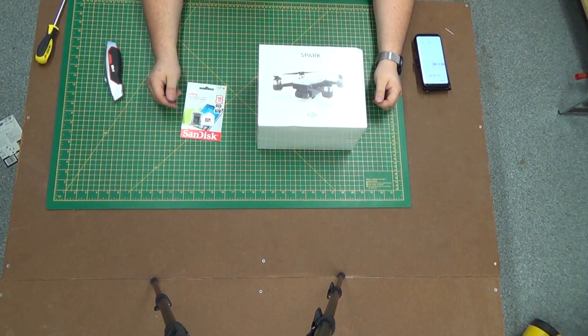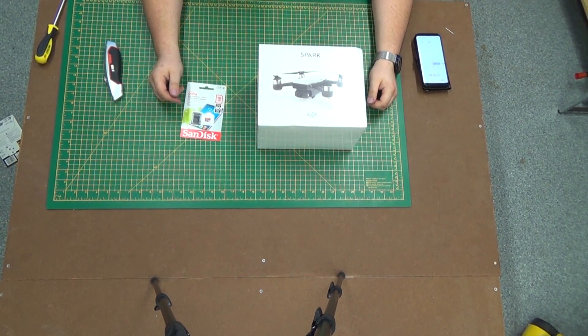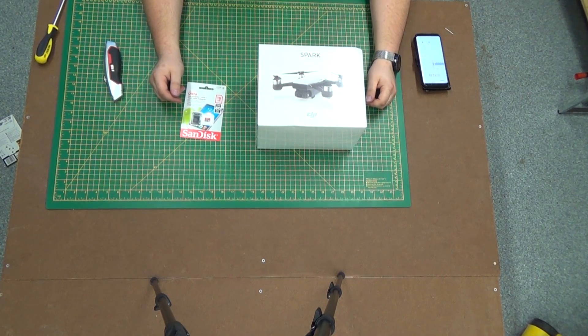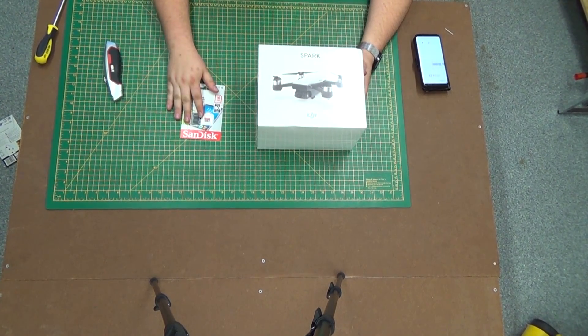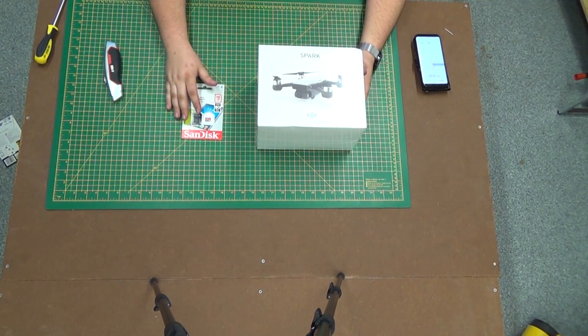Hey there YouTube! Today we're going to be unboxing the DJI Spark. We have in front of us the DJI Spark Fly More Combo and the SD card that is included by DJI when you order your kit.